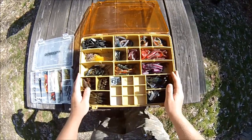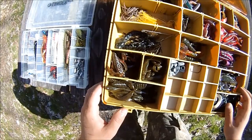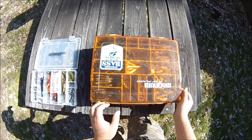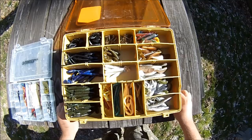This big box here is loaded up with bass plastics mostly — worms, lizards, flukes, all sorts of other creatures. There's some bass jigs right here. And if I flip it around to the other side, there's a whole bunch more plastics and a few jig head and tube jig heads up top.